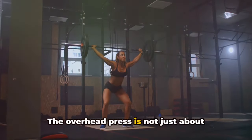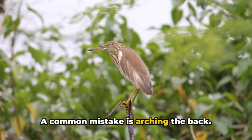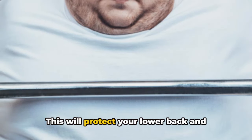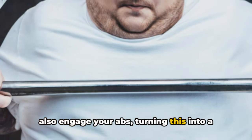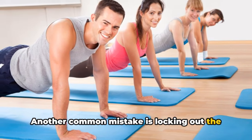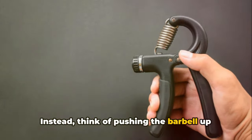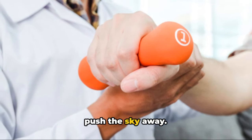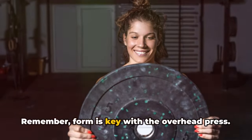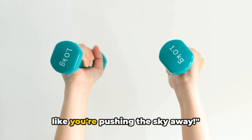The overhead press is not just about brute strength — it's also a test of technique. A common mistake is arching the back. Remember, keep your core engaged, your back straight. This will protect your lower back and also engage your abs, turning this into a full-body workout. Another common mistake is locking out the elbows at the top, which can lead to unnecessary strain. Instead, think of pushing the barbell up and slightly back, as if you're trying to push the sky away. This keeps tension on the muscles, not the joints. Remember, form is key — keep those elbows tucked in and press up like you're pushing the sky away.